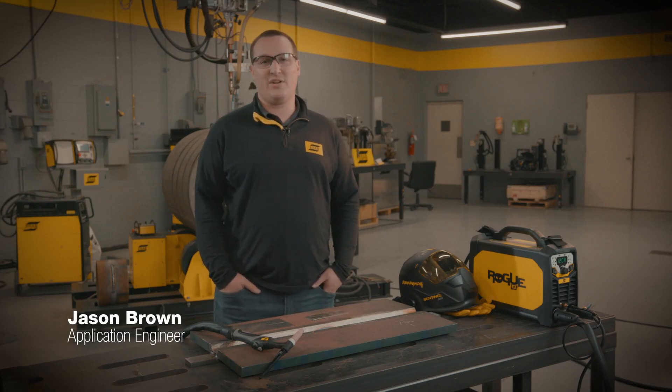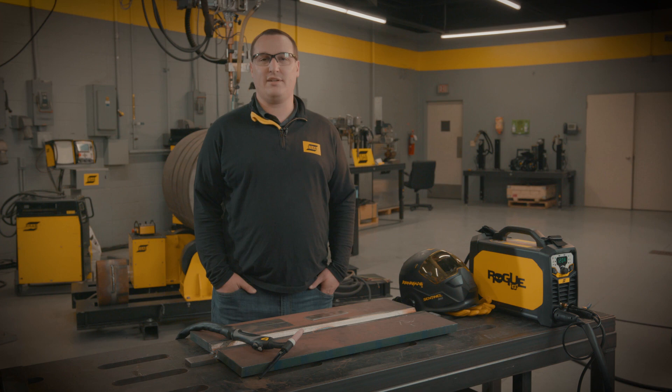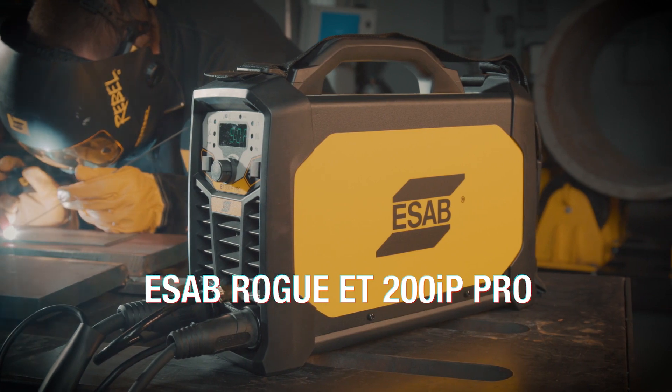Hi, I'm Jason Brown with ESAB Welding and Cutting. I operate a demo van out of the Northeast region of the United States, and one of the most popular products we have in the demo van today is this machine — the ESAB Rogue 200 IP Pro.